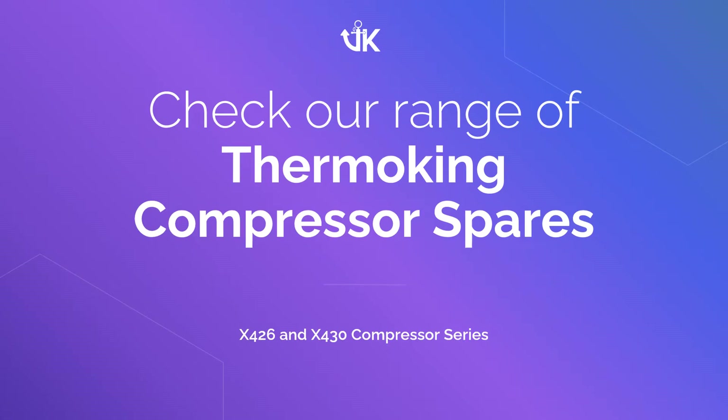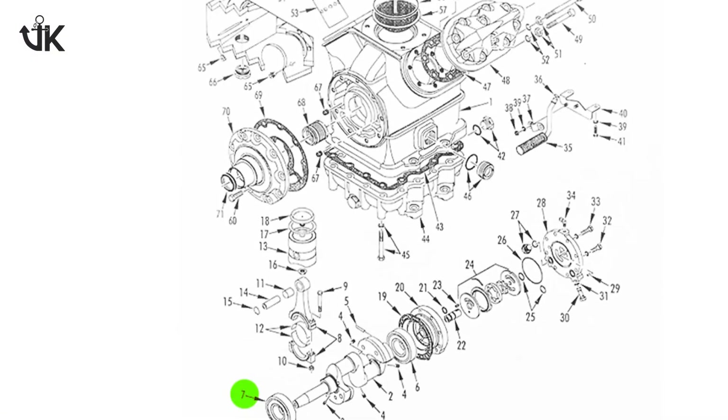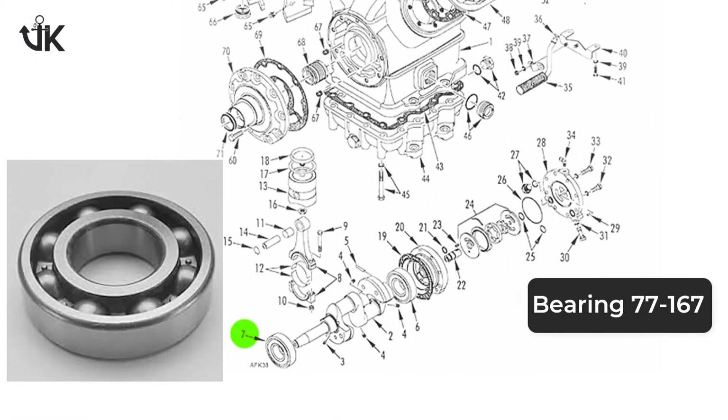Are you looking for spare parts for your Thermo King compressor? Then head on and check out our website VikrantParts.com.